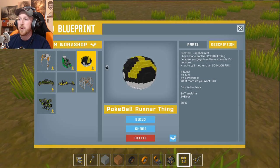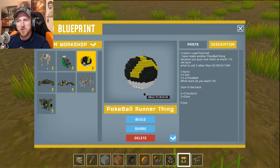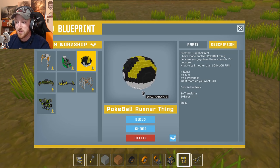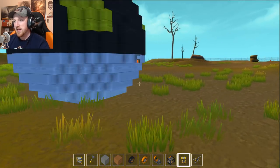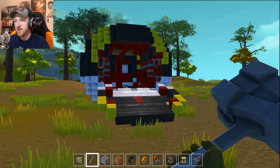So we're back with one by Luep, however you say it. And it is — I think it's an Ultra Ball. He made another pokéball and apparently it's way different than the other one. We are going to check this thing out today because I think it's way better than the other one.